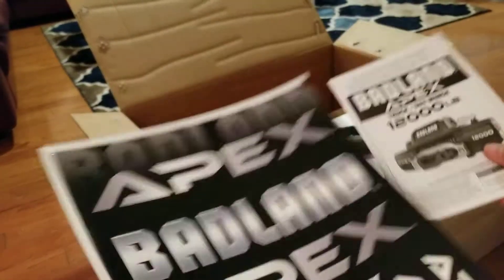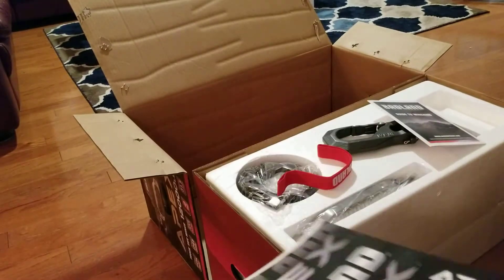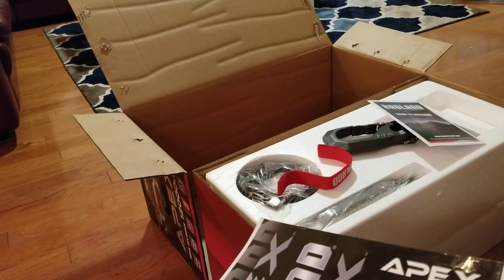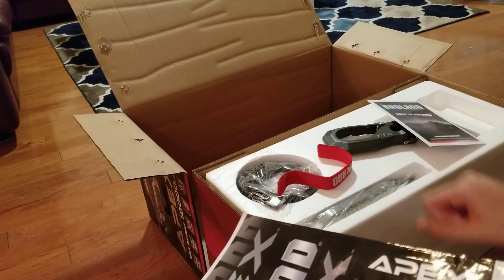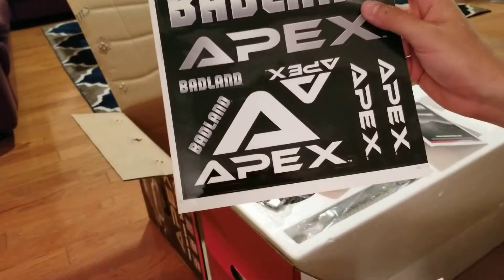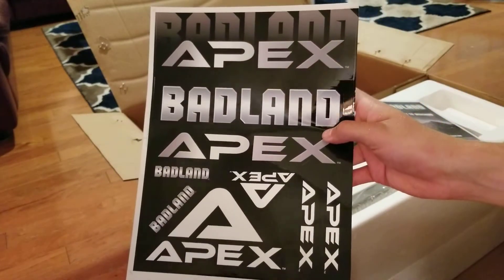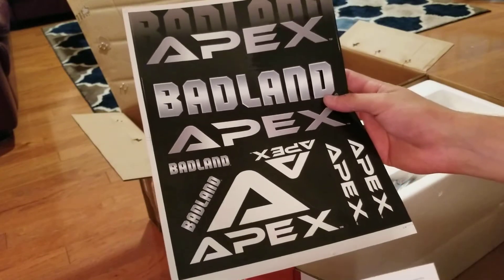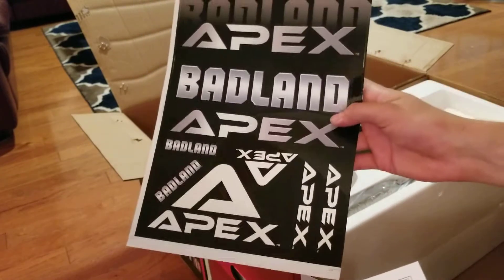To start off the unboxing, there are about nine staples you have to hammer through to get it to this step. I actually haven't gone past this step yet. There are some cool decals in here which look pretty badass — I might put one on my truck, maybe my coolers.